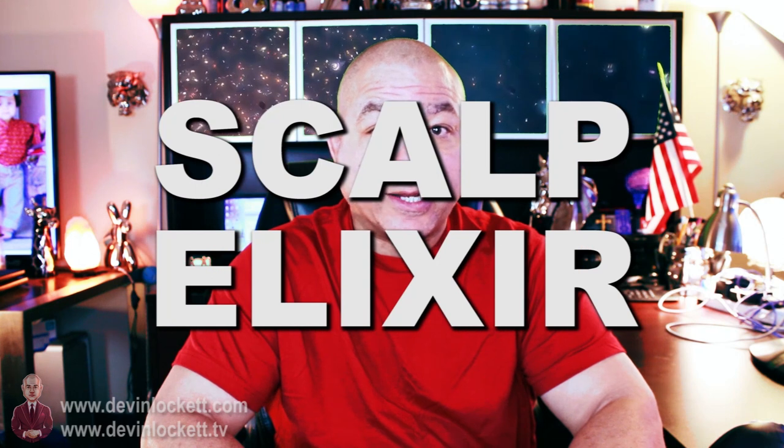Hello again and welcome to BiomedRx TV. This is Devon Lockett. I have a special show for you today. I want to talk about an invention of mine that I think would be very helpful for your general health and well-being, helping you feel better, helping people overcome the effects of drugs and alcohol abuse, maybe to prevent stroke, cleansing the brain, cleansing the pineal gland and the sinuses. We're talking about my special scalp elixir.